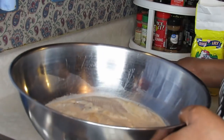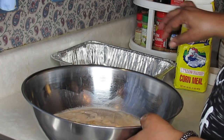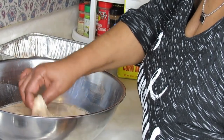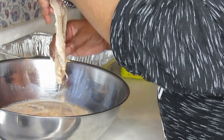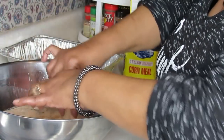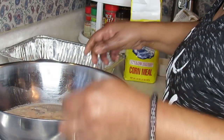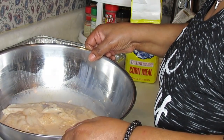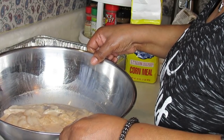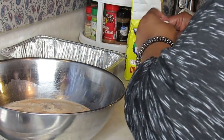Let me show you these filets real quick. They're kind of small but really really good. I've got them soaking in regular whole milk — they've been in the whole milk for about 30 to 35 minutes.